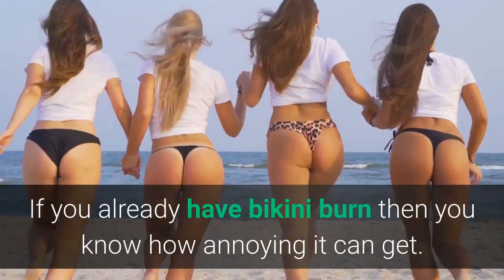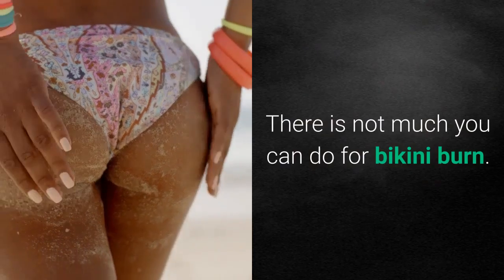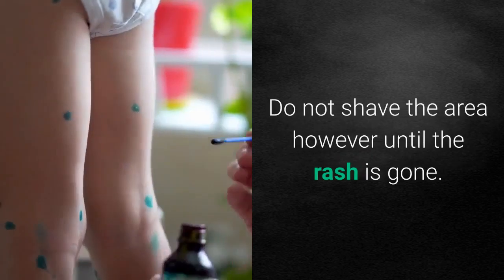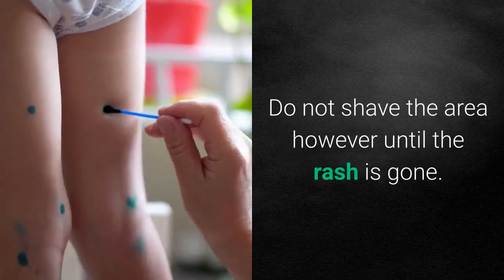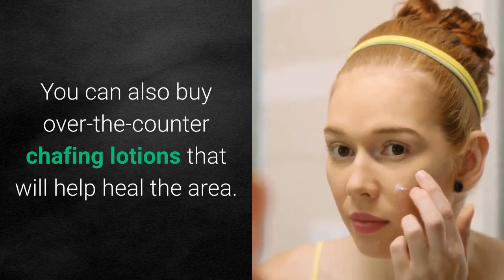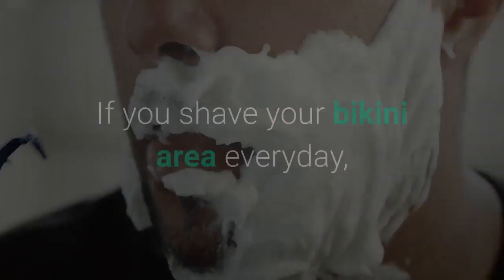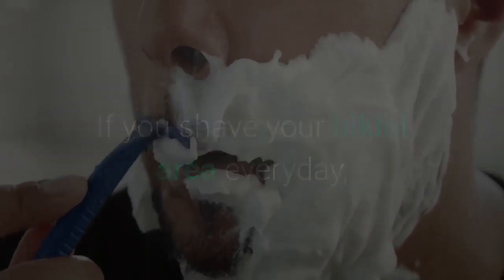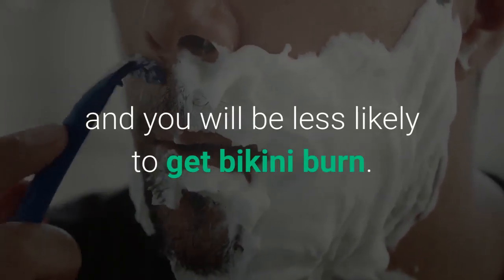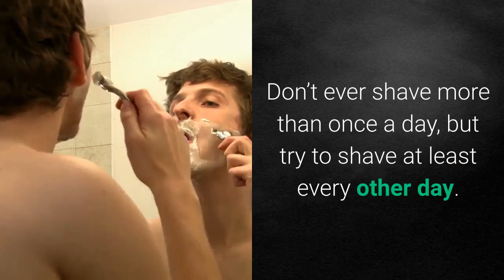If you already have bikini burn, there is not much you can do — you must simply let it heal on its own. Do not shave the area until the rash is gone. You can also buy over-the-counter chafing lotions that will help heal the area. Wear loose clothing and avoid the ocean or pool until it heals. If you shave your bikini area every day, the area will become less sensitive and you will be less likely to get bikini burn. Don't ever shave more than once a day, but try to shave at least every other day.